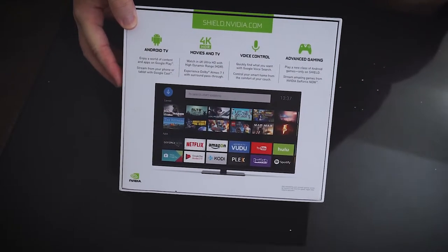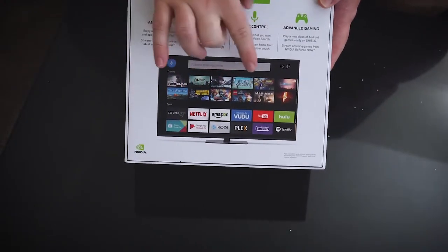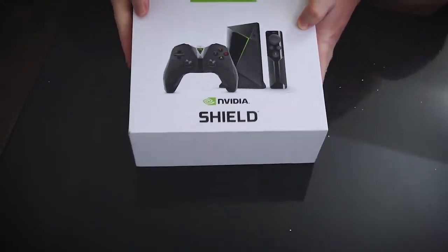I'm mostly going to be using this as an entertainment platform so I can watch stuff on Crunchyroll, Netflix, YouTube, Twitch. Without further ado, let's open this bad boy.